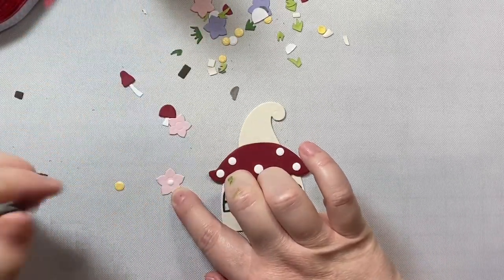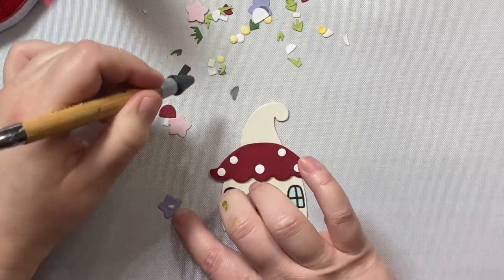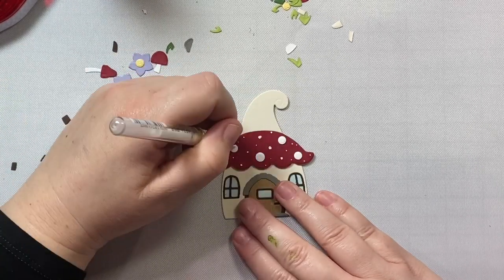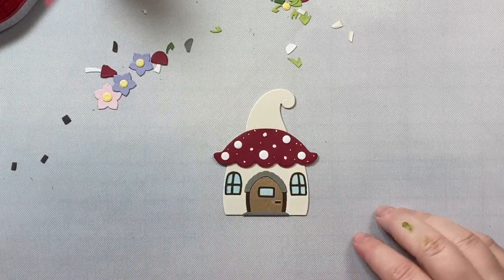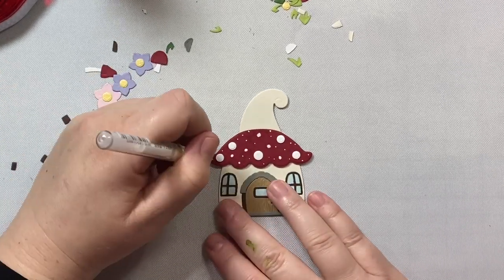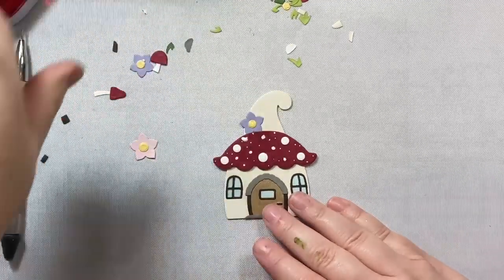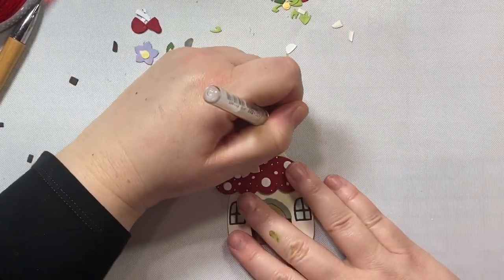I'm adding the centers to the flowers — some yellow cardstock for the center and then pink and lilac for the flowers themselves, just using my jewel picker here. Now we're going to add some different size circles with a white gel pen: some tiny ones, some medium ones, all smaller than the large white dots we added before. I think that gives it just enough pizzazz to dress up the die cut. I'm going to add my lilac flower right behind the little mushroom top and then the pink flower right on top of the mushroom top — so cute, with a little floral decoration on top.